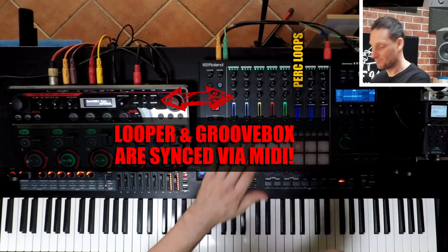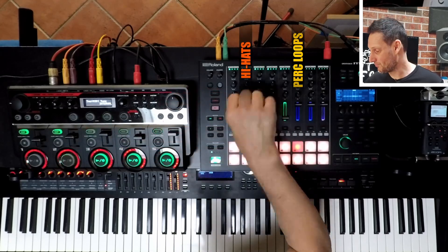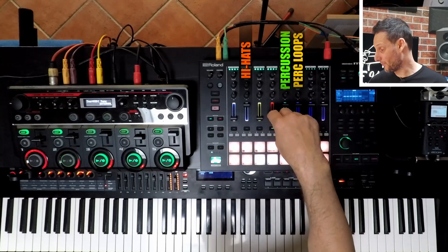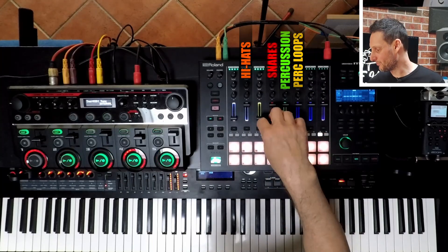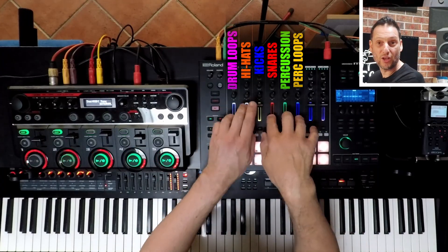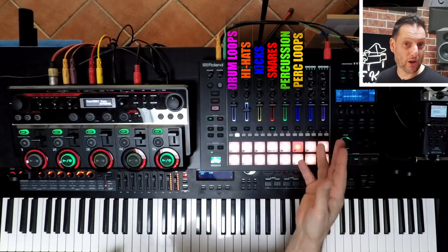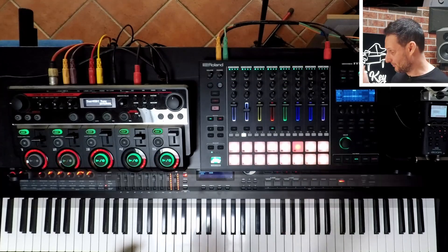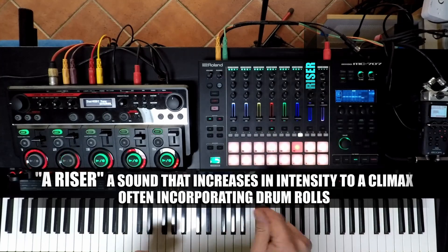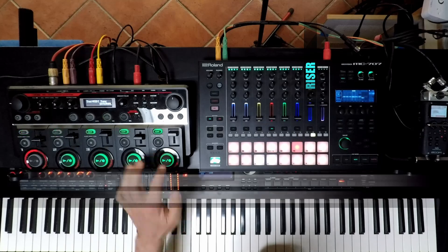What if you add some detailed percussion, high hats, more rhythm? You can turn parts off as you go. This also has the option where I can program a riser, and then we've got some build-ups that we can work with as a loop.